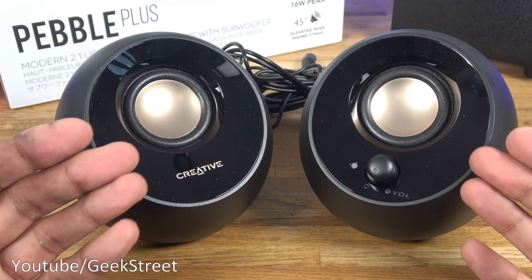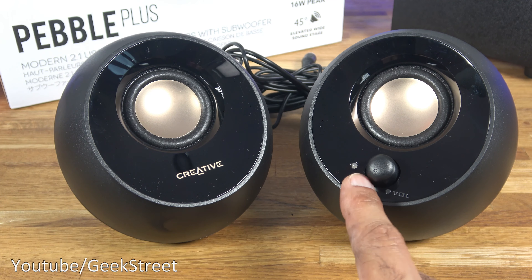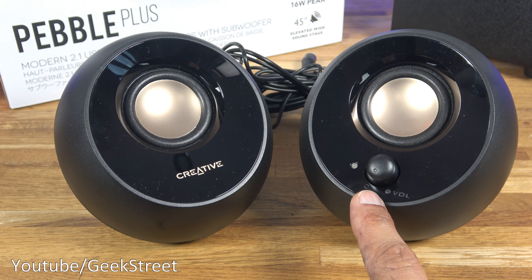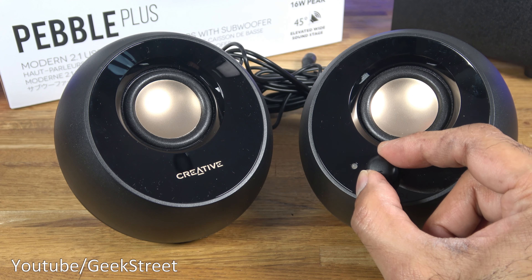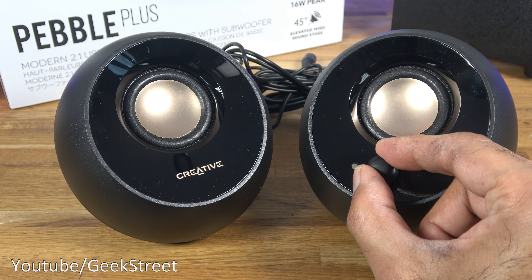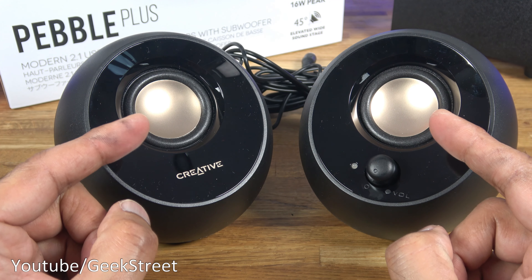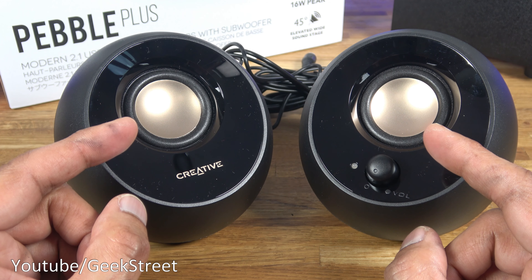Next we have the two satellite speakers. The left hand side one has their branding on there, the right hand side one has an LED indicator and a volume control. Turning it, you get a click and there is a stop point on there. The feel of the control feels good. In terms of the speakers, they're two inch full range drivers on there — identical to the Pebble V2.